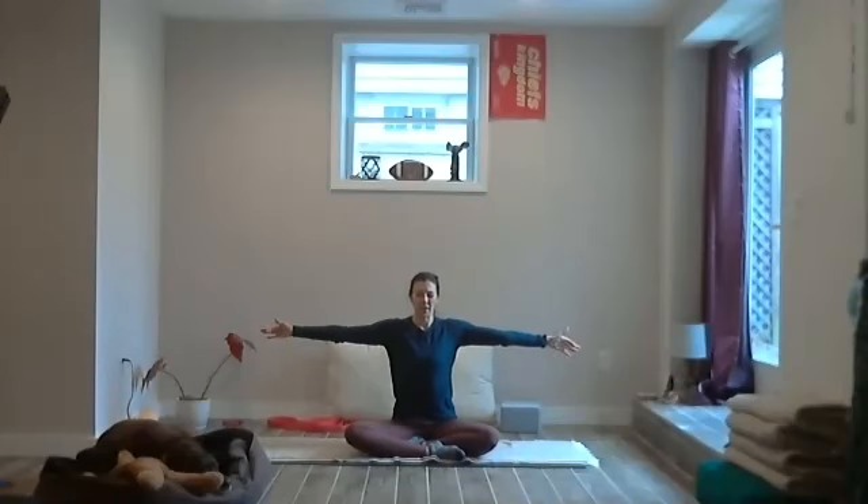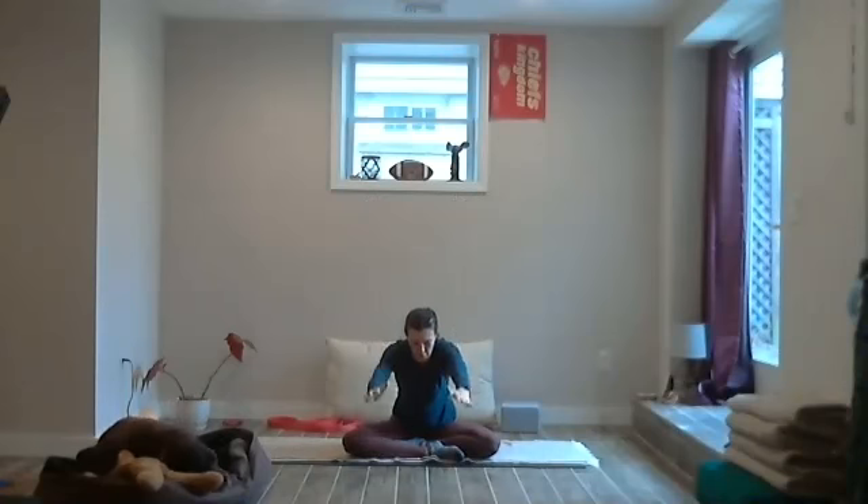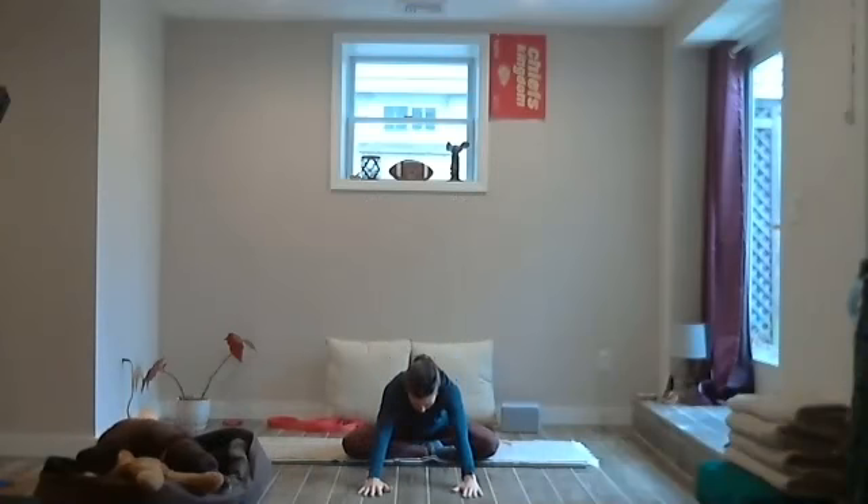Bring everything to center, shoulders over hips, fingers point down. Sweep the arms above the head, maybe finding prayer or they can be apart. Exhale, bring the hands to the floor in front, maybe coming off the sits bones to really reach far. Drop the sits bones back, press the hands into the ground — they might slide back towards the body. Bring the chin to the chest, press the hands into the ground and feel that response between the shoulder blades. Just drop in.